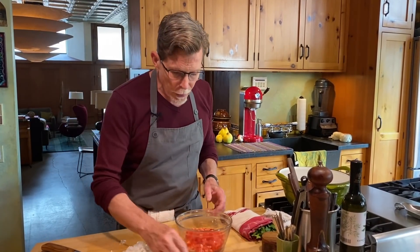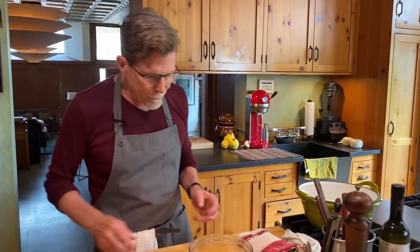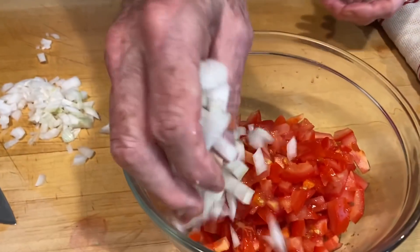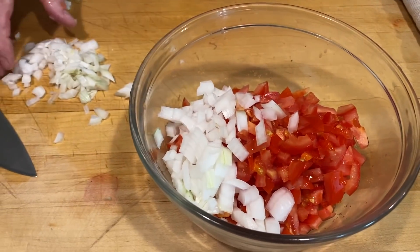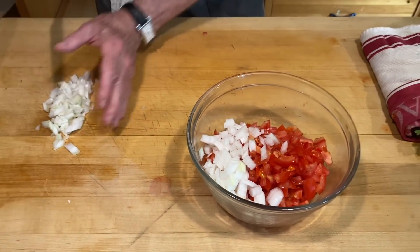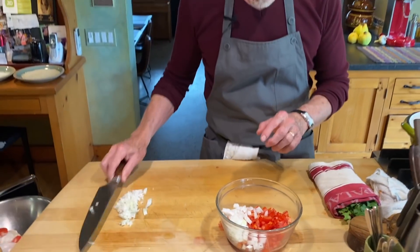I'm going to eyeball the amount because you have to learn to do this too. You look at your cut tomato and for me the right amount of onion is about that much. I'll keep some off to the side and see if I want to add more later. You might like more onion in it.